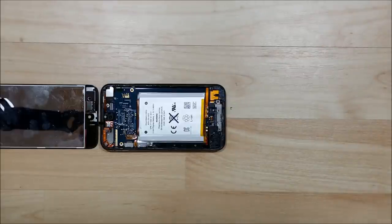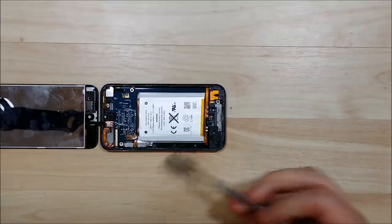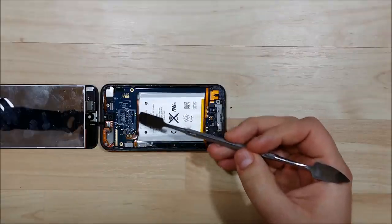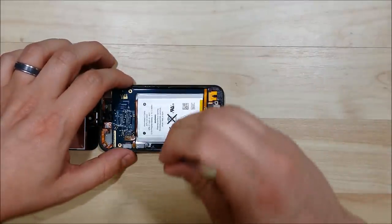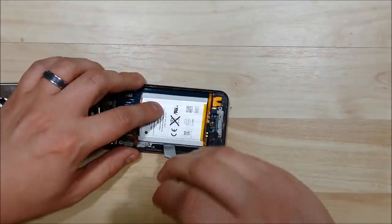There are three solder points at the top of the battery where the cable is soldered to the main board. So we're going to heat up our soldering iron and loosen these. Now this is the first time I've ever done this, so it may take some time to figure out the best way to remove it — maybe you can learn from my trial and error. We're going to go ahead and loosen the battery up, using a nice flat pry tool. Be very careful as there's some copper foil underneath the battery.